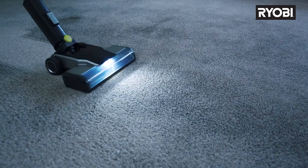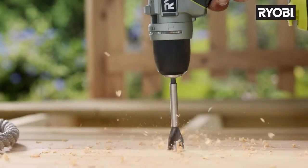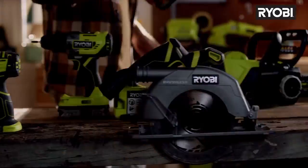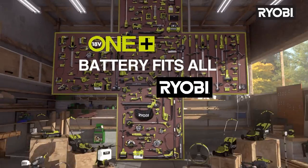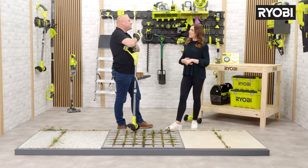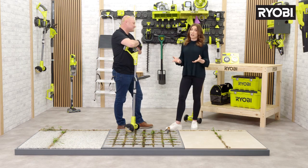So from cleaning your patio to your carpets, to putting up shelves, to cutting wood, trimming hedges or even polishing your car, the OnePlus system covers it all. And they're all battery powered, so no tangles, and it just makes life that little bit easier and more convenient. It sure does.